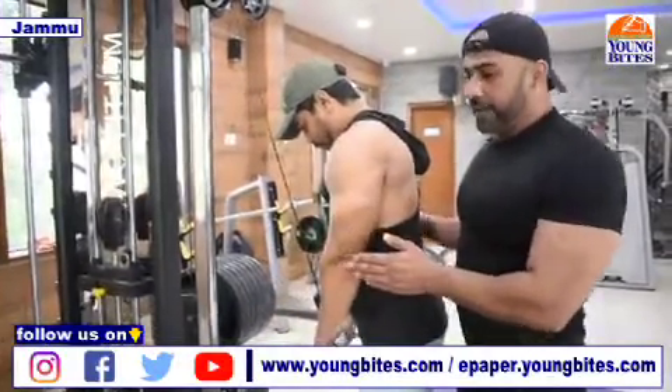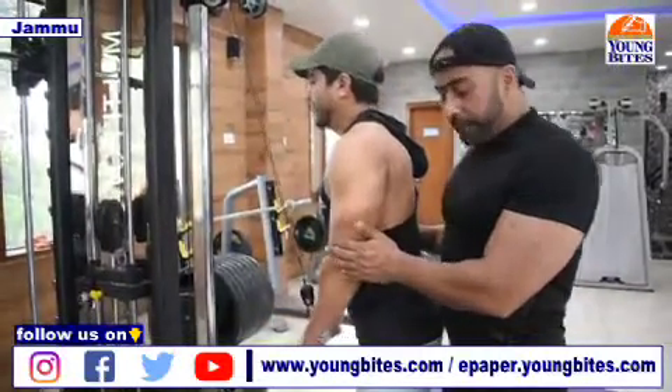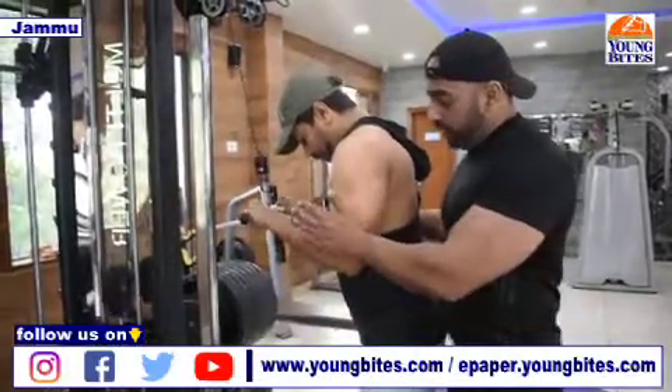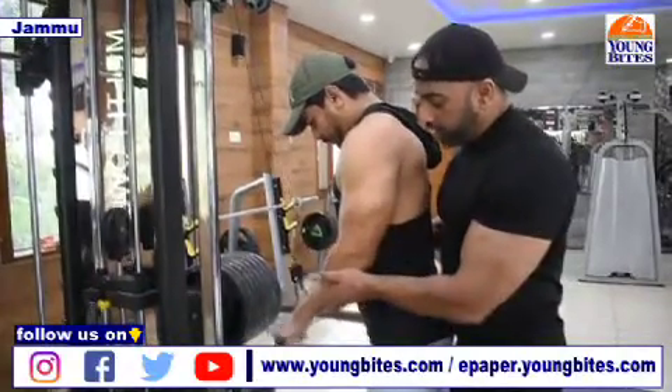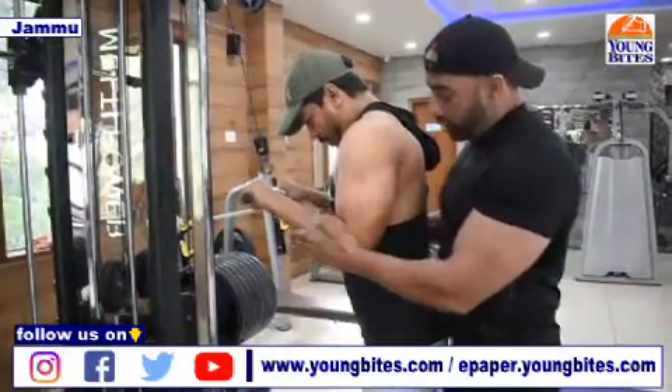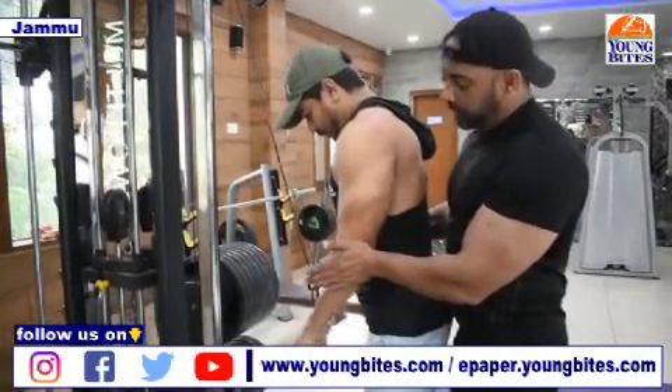In these workouts, ideally you should go for 3 to 4 sets, and again like every workout, bring it down and give a slight pause at the bottom, tighten the fibers, and slowly relax it back up. Push it down, keep it tight, then leave it and come back.